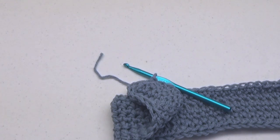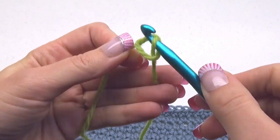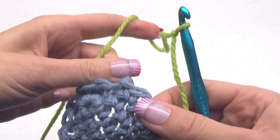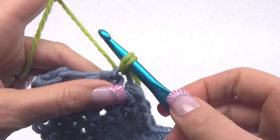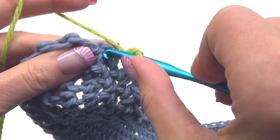If you want to change to a new color, cut your yarn. Then insert the new color and create a single crochet stitch. Just keep crocheting around now with this new color.